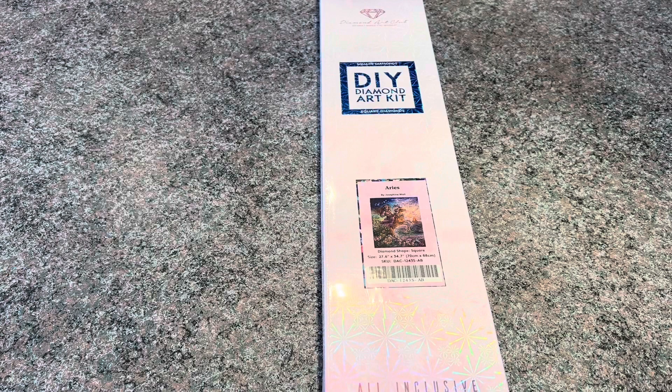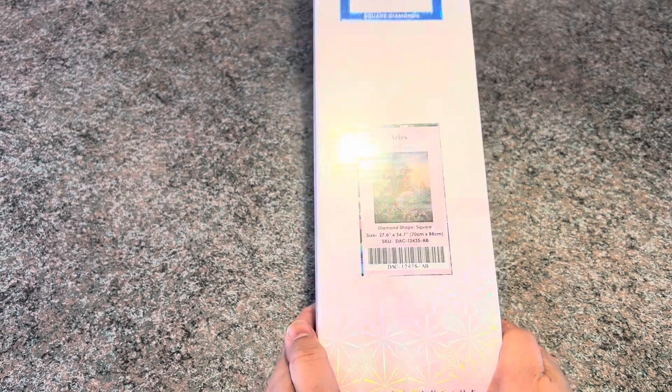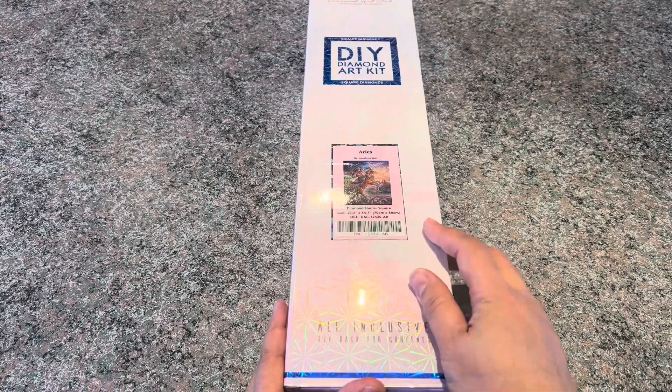Hey everyone, I have here for you an unboxing of my latest purchase from Diamond Art Club. It's called Aris by Josephine Wall. If you're new here, welcome, and if you are one of my subscribers, welcome back. Thank you so much for your support. I'm going to go ahead and open this and be right back.